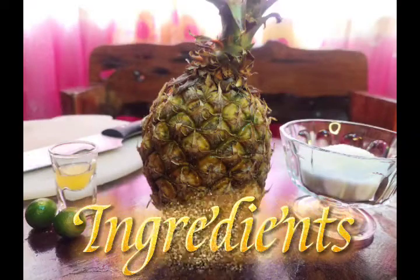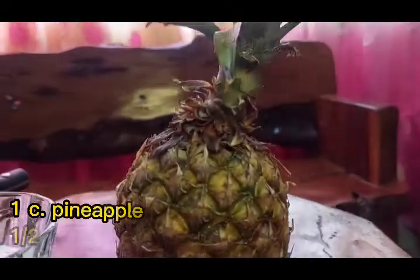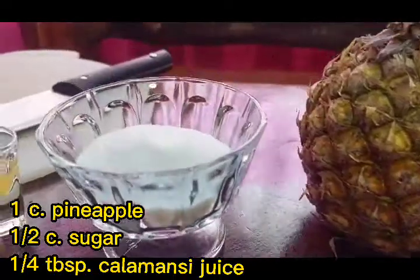Here are the ingredients that we need for our pineapple jam. We need 1 cup of pineapple, 1 and 1/2 cups of sugar, and 1/4 tablespoon of calamansi juice.